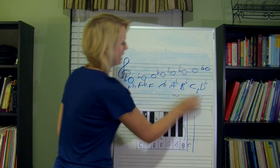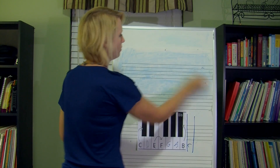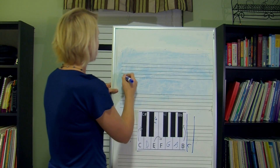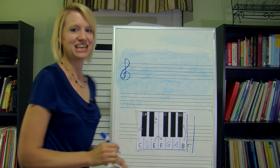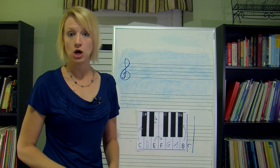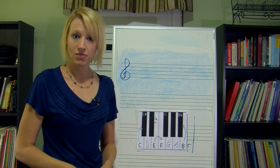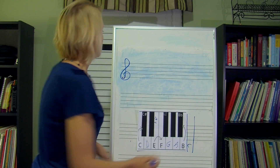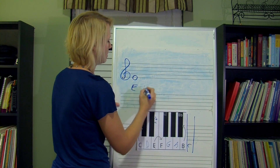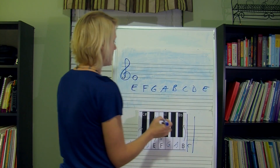Let's do one more complicated key, and then you can do the rest of your homework on your own — including the fun extra credits that are kind of like hypothetical keys. So let's do the key of E. You might remember that the key of E only has sharps in it — because I said the key of E, not E flat. So we already know that. Let's go ahead and start writing in our letters first: E, F, G, A, B, C, D, E. Stop at that octave.